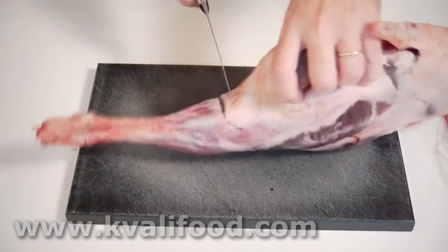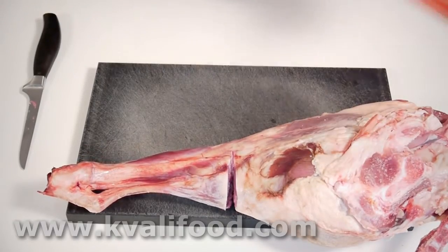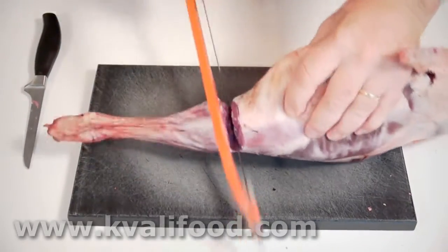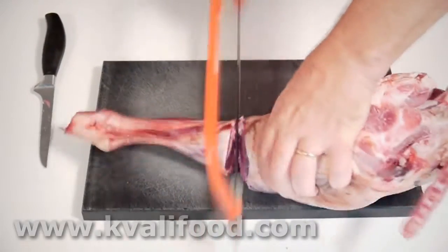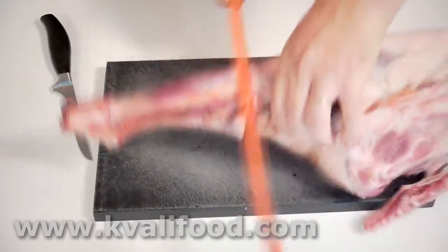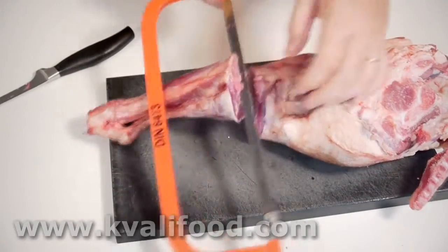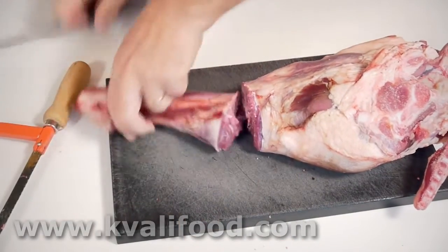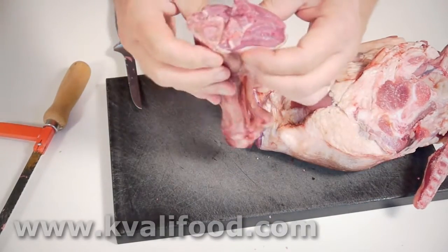I start by cutting up the shank. Cut at the joint until you can feel you hit the joint, and then use your saw. This is just a regular hack saw. If you have a butcher saw, feel free to use that, but it's really not necessary for this small piece of meat. If you don't do it that often, there's no reason to use an expensive meat saw. That's the shank — there's so little meat on it, I usually just throw it away.